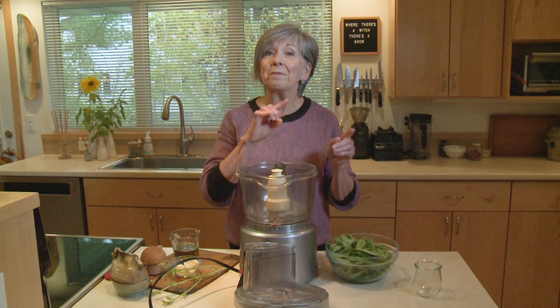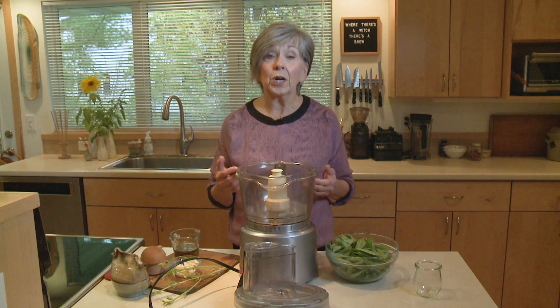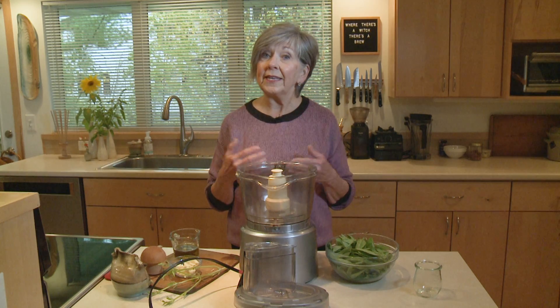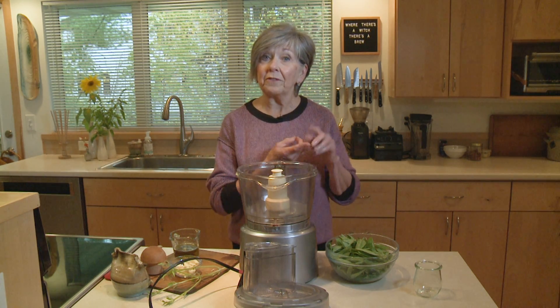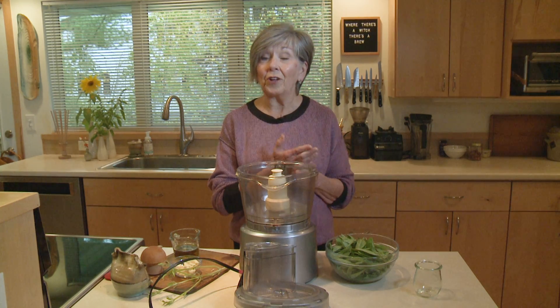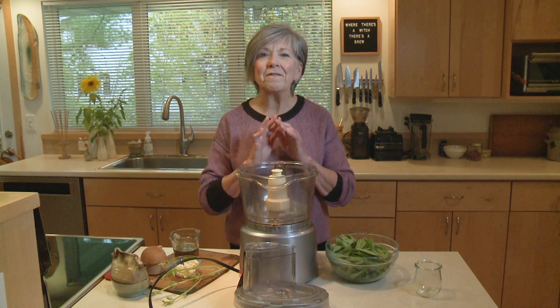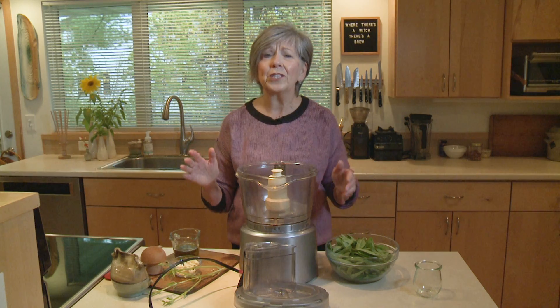Pistou, not pesto, and there's a little bit of a difference. Pistou traditionally has just four ingredients and it comes to us from France. We've got fresh basil, fresh garlic, some olive oil, and salt — that's all there is to it. No pine nuts, no cheese that you often find in pesto.